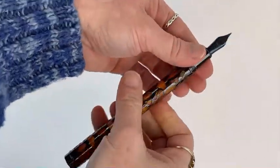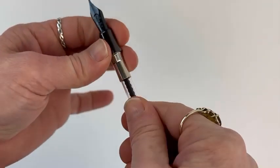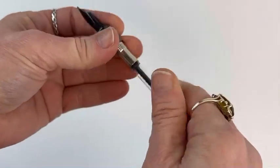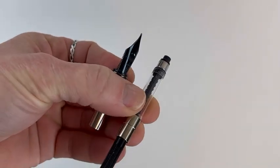If you just unscrew the barrel right here, there is the converter that I mentioned earlier. This is a threaded converter. And if you would prefer to use the cartridge, this is how you remove the converter.